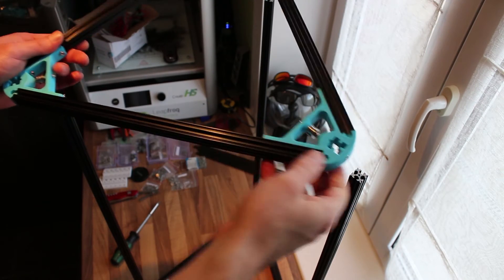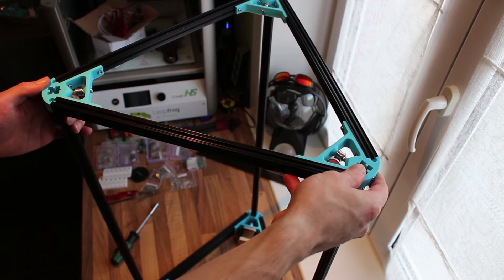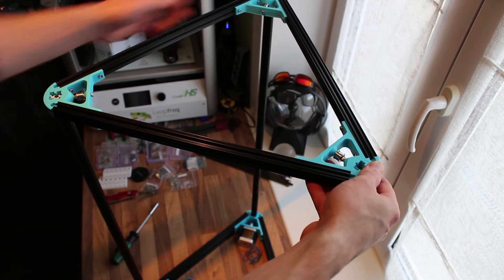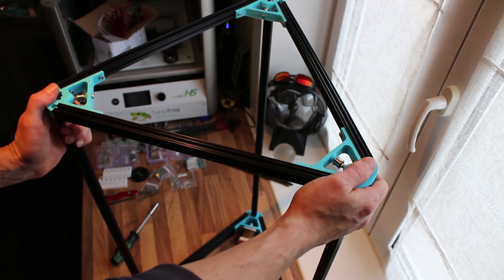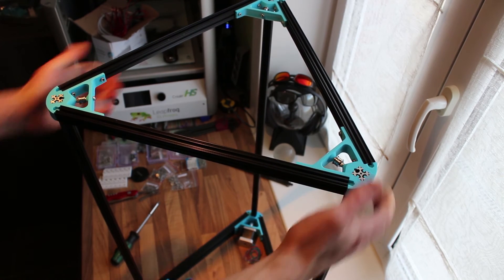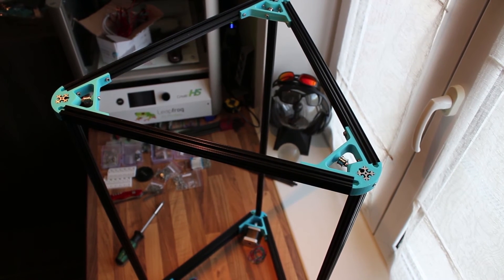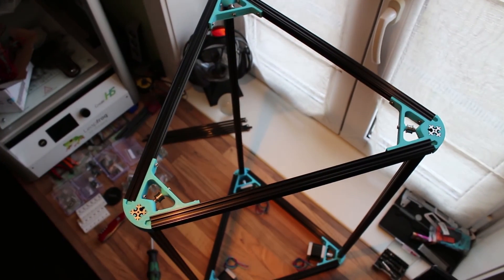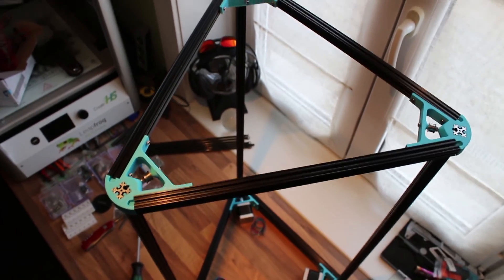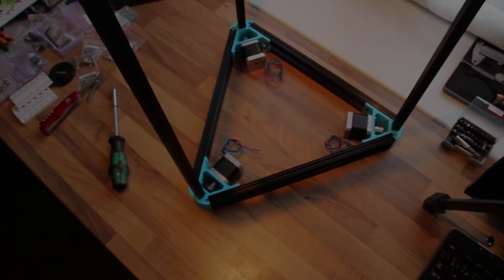Now the top part is also finished. The frame starts to get more and more shape. Wow, starts to look good. So that was it for the update for now. Thanks for watching and see you next time.